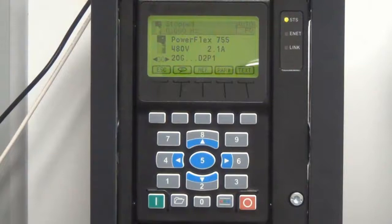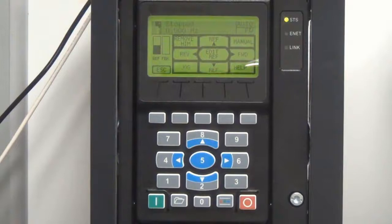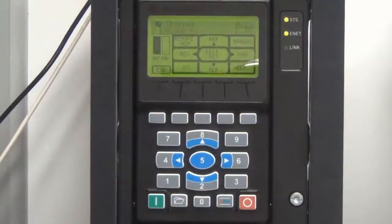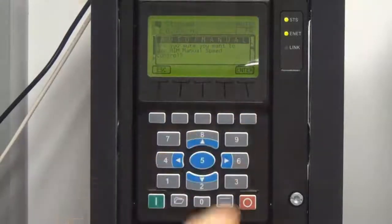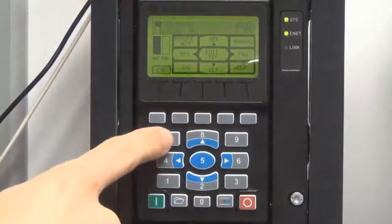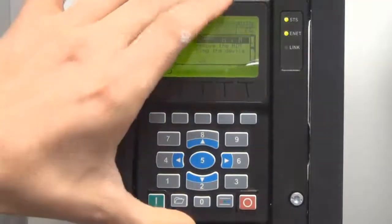Controlling the drive in manual mode from the HIM can be accomplished by hitting the Control Bar button. A 3x3 grid appears on the screen corresponding to the keys on the HIM. From there, the drive can be issued a speed reference if the drive is configured to use port 1 for the speed reference. The drive can be put into manual mode, allowing exclusive control of the drive from the HIM. Finally, the Remove HIM option allows the removal of the HIM from the drive without faulting it.